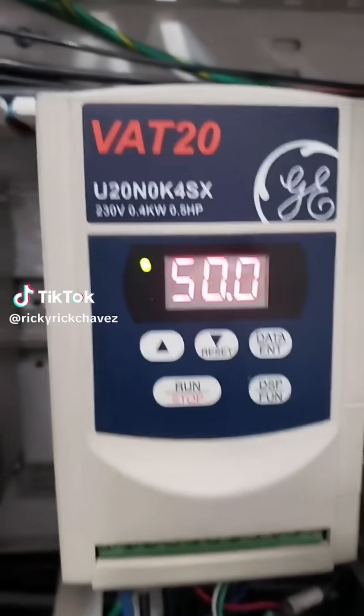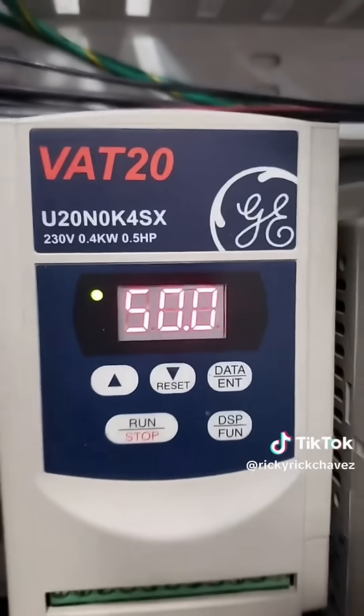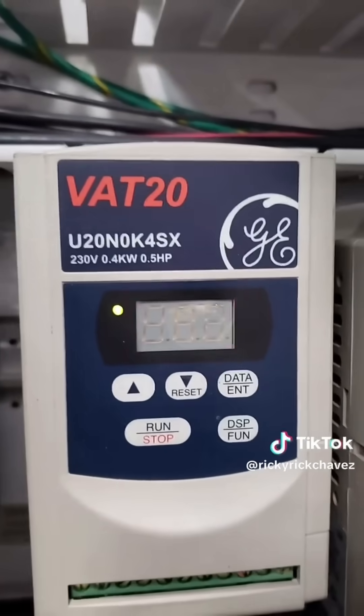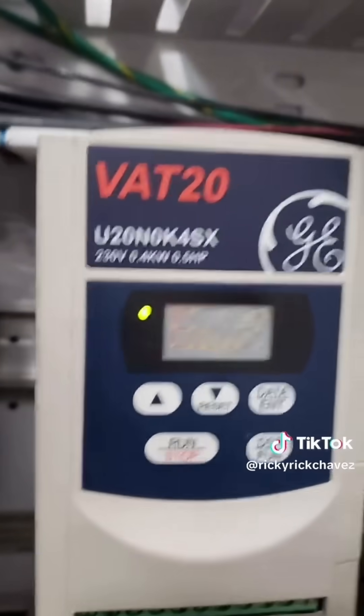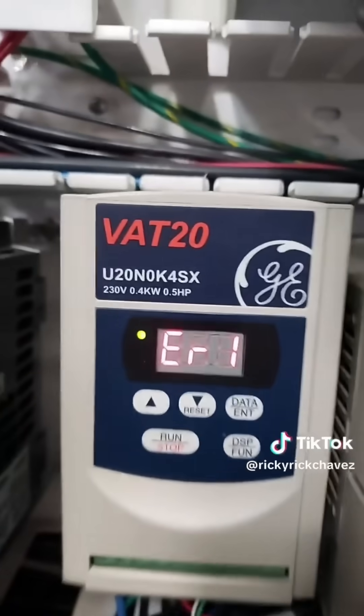We're out here on a vaulted-out drive call, and this particular drive operates one of the chamber doors. It's flashing a 50 — and no, that is not for 50 Cent the rapper — that is for 50 hertz, the European standard for frequency. The problem is it's operating a 60 hertz motor, and when we go to push the reset tab it just gives an error.